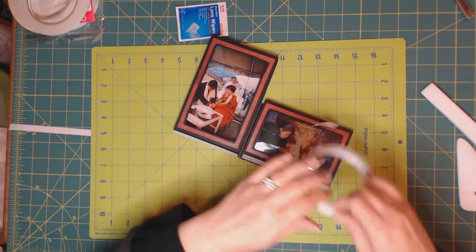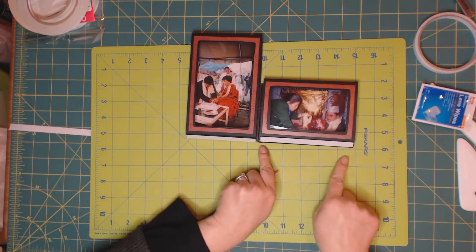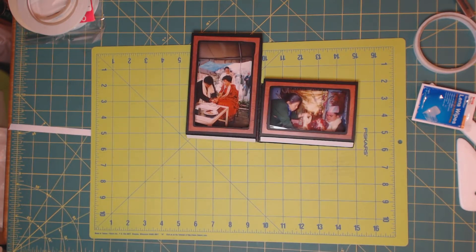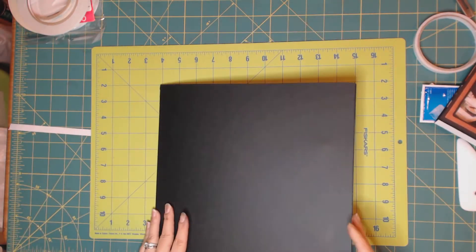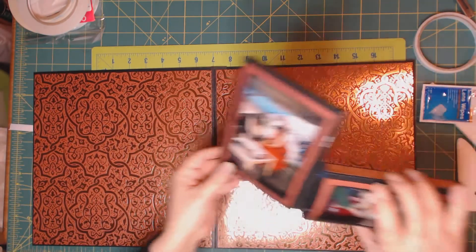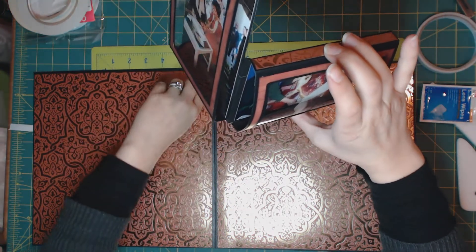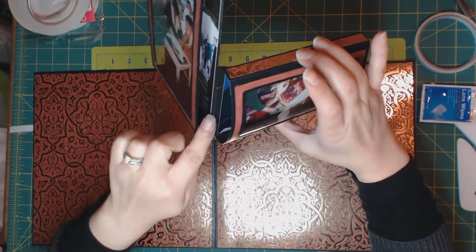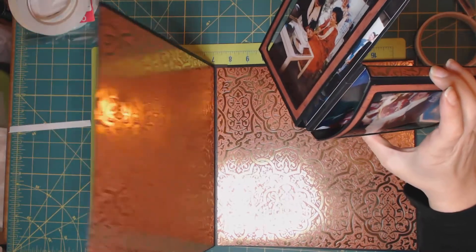We can start gluing — we'll apply the other one before we glue it down. First we are going to glue the longer side. Let's open our piece. The score line here has to fall exactly on the score line of our page. We are going to press it so you can see the glue part.